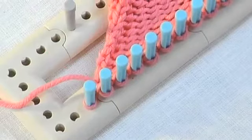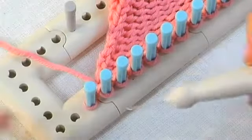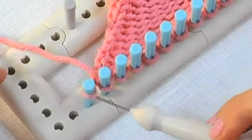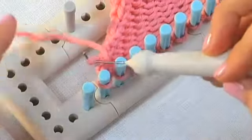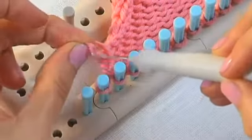Now we've come to the end of our row of stitches. We're just going to take the loop off of our last peg which we haven't knitted on yet and put it onto the peg before it.